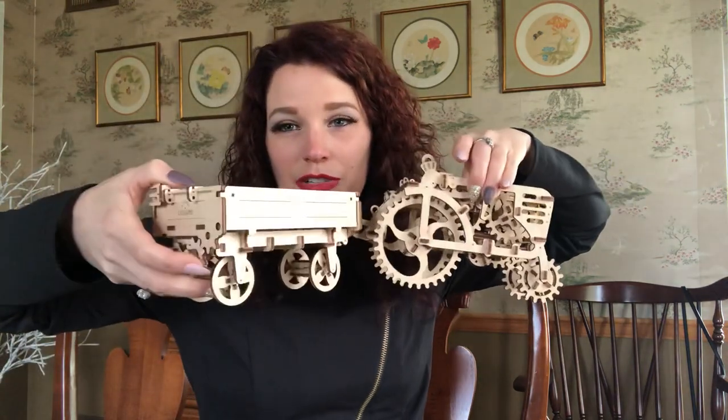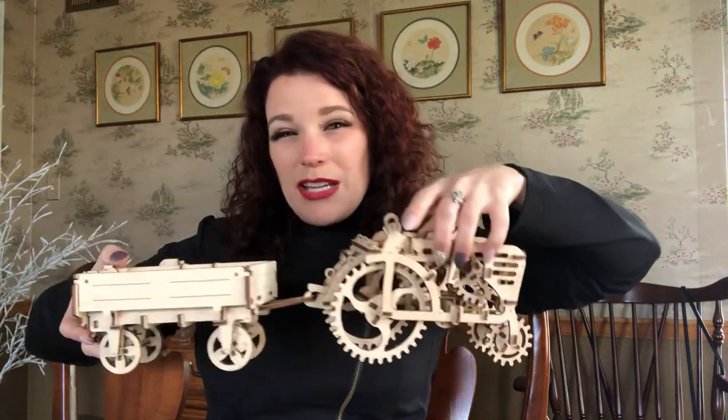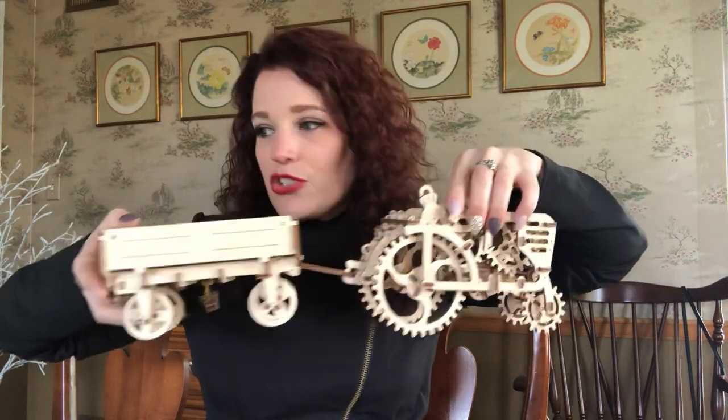The next one I actually did not build, but my father did. This is the Ugears tractor. You can see it here, and this is the little cart that goes with it — super cute. This one retails for $30 for the tractor; the cart is a little extra. It's considered intermediate and takes roughly two to three hours for the tractor, and I'd say another hour for the cart. Once you get more experienced with them, they're much easier to put together.